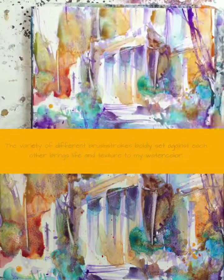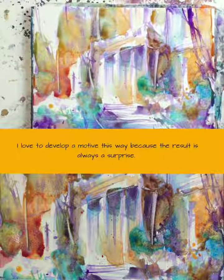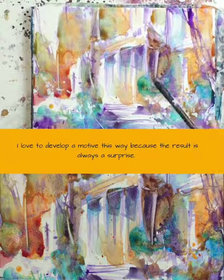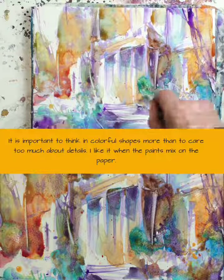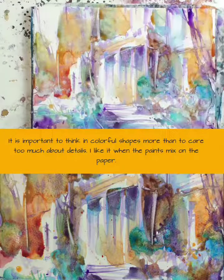I love to develop a motif this way because the result is always a bit surprising. It is important to think in colorful shapes more than to care too much about details.